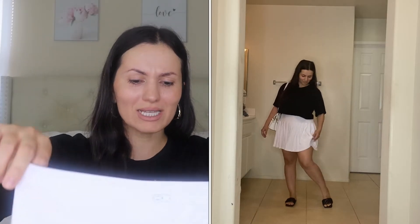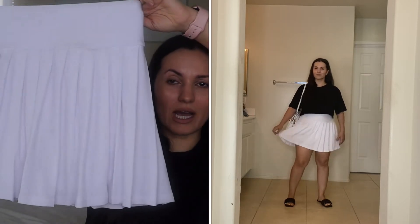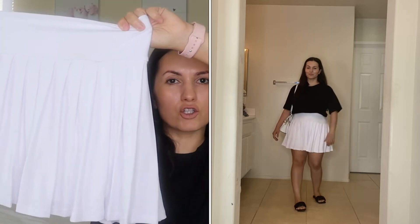Moving on to some skorts — oh my gosh, I think these are my favorite skorts ever. I want them in all the colors. They come in four colors: black, white, navy or royal blue, and blush pink. I got these in the medium, but I do recommend sizing down — they are resending mine in a small, and I'm also getting the pink color. That blush pink is fire! But of course I had to get the classic white and black.